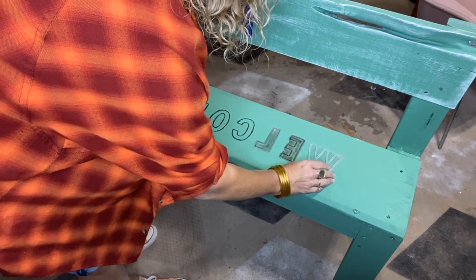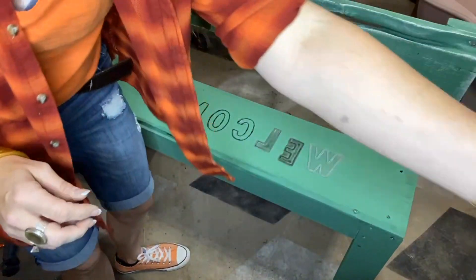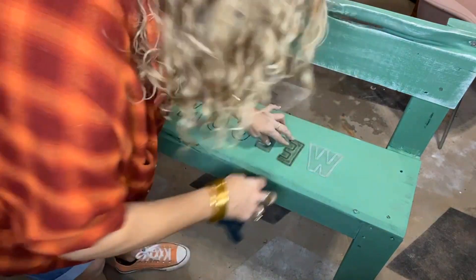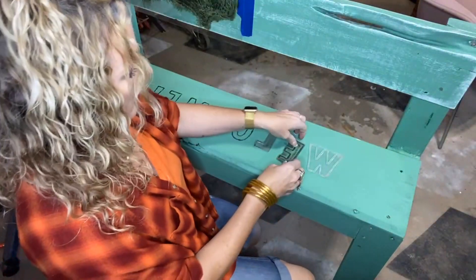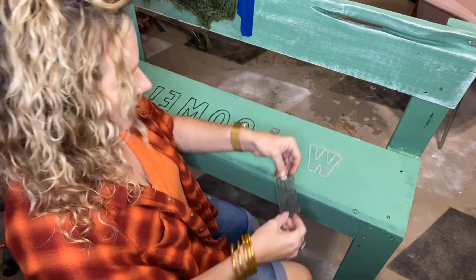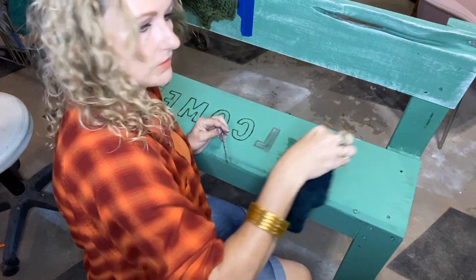One time I was doing a sign and I spelled 'lemonade' wrong — all the people were screaming at me in the comments. Lemonade, that's a long word! So I painted over it and did it right. Then I spelled it wrong again — twice — and didn't know until afterwards. I was so sick of that sign.